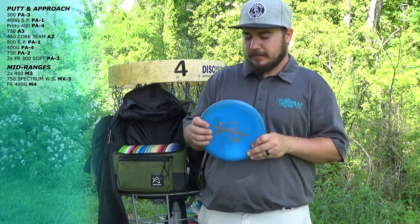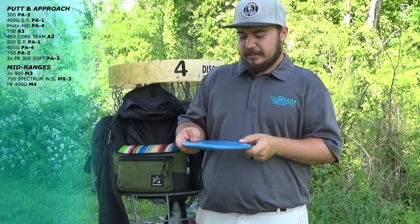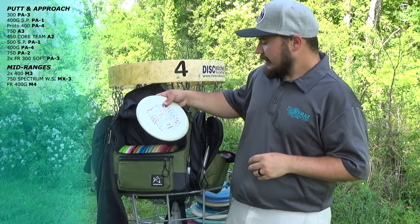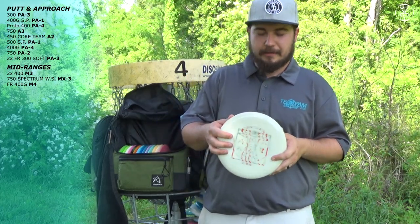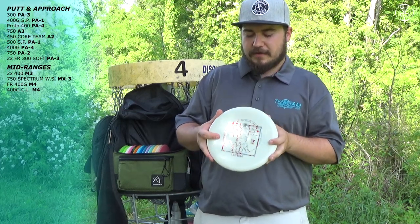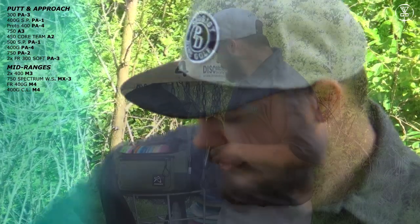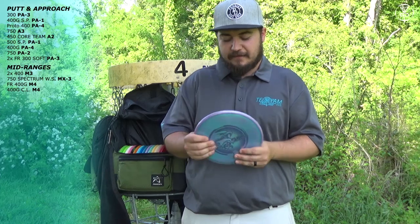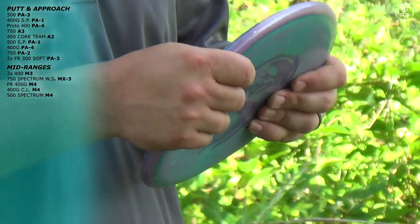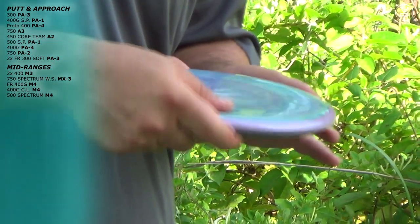Next I have a first-run M4 in 400G plastic. This is my more stable M4 — it will flip a little bit but not much. It's a very controllable disc. Then I have this Kel Lebeska M4 400G — it is super flippy with a little puddle top to it. I'll throw this on a hyzer and trust it to flip in the woods — great for wood shots and open shots to the right. And the new disc I'm trying out is the 500 Flight Factory M4. It's not as flippy as the First Run or the Kel Lebeska but it has a little fade and turn, and I just love the feel of the 500 plastic.